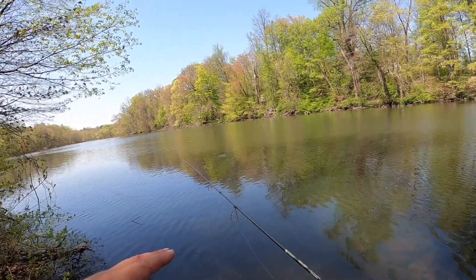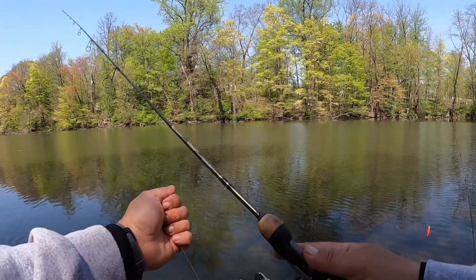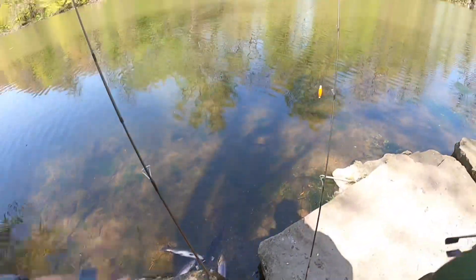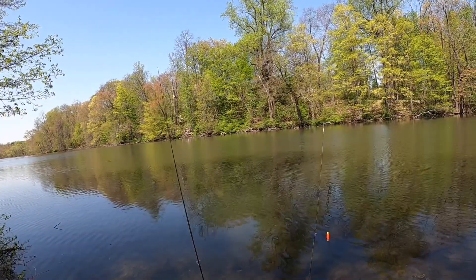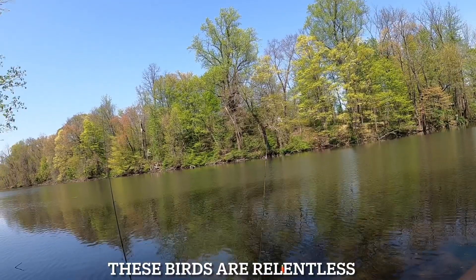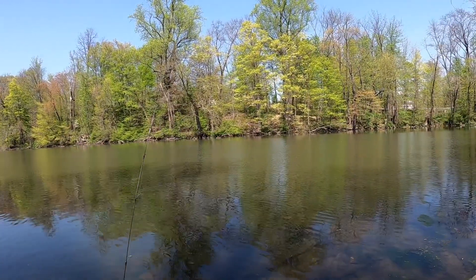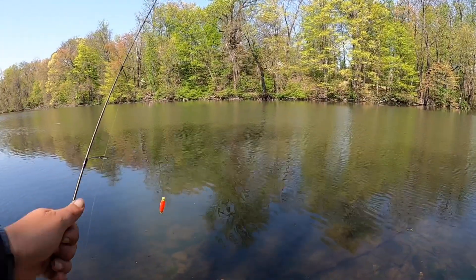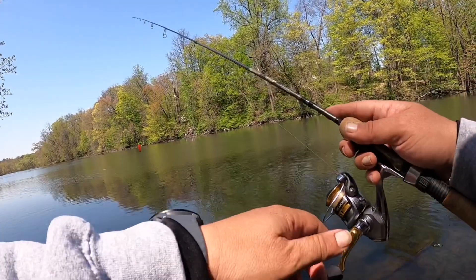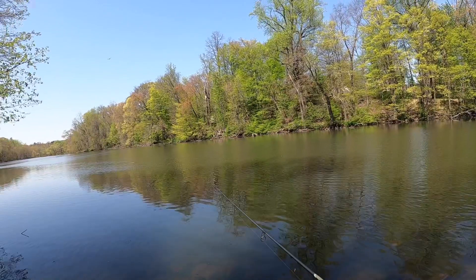I'm using some salmon eggs and a little fake worm called Trout Magnet — it's working! One thing you can learn from this video: keep switching colors. You can see that black bird over there — he's already hunting. Every spot I've been to in the last couple of days fishing for trout, I keep seeing these birds and the blue herons. They also know it's stocking time.